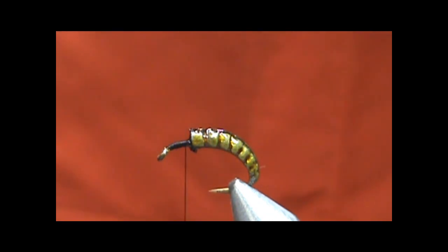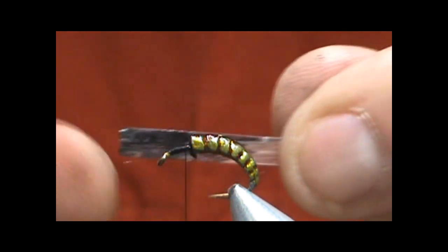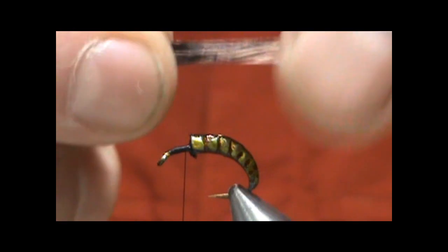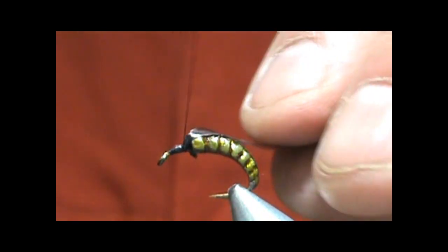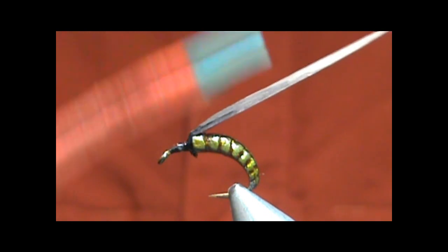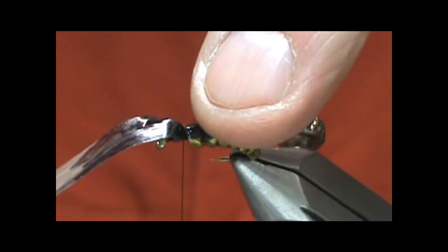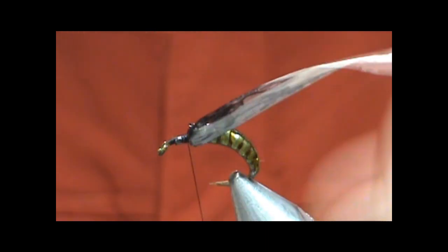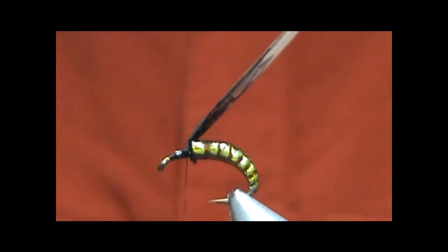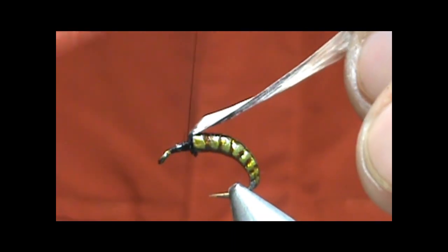I'm going to put a bit of a wing case there, for lack of anything else to call it. I'm going to use my Swiss straw. I colored a little bit of it — I was making a couple of them already and I colored it black. I'm going to color it black a little bit later. When I fold it over, it's going to look a lot like the color of the body that's already on top. According to the package, this is an olive, but it's a bit of a cream olive.